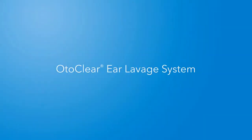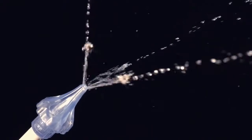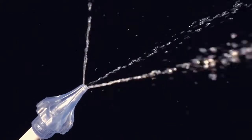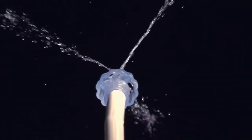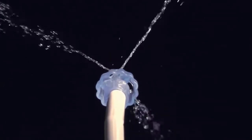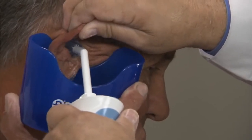The OdoClear Ear Irrigation Tip is designed to safely and gently wash away cerumen that is too close to the eardrum or too hard and impacted to be removed with a curette. Unlike traditional single stream ear irrigation, which can be painful and risks damaging the eardrum, the OdoClear Ear Irrigation Tip with gentle touch design is manufactured from a soft, flexible material and uses three streams of water directed at a 30 degree angle away from the tympanic membrane to get behind the obstruction and gently wash it away. The same tip can be used for patients of all ages and features a flared design to prevent it from being inserted too far into the ear canal.